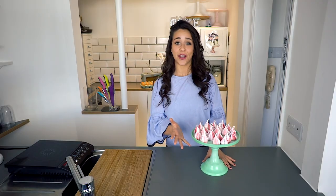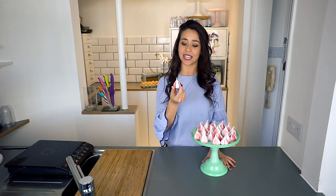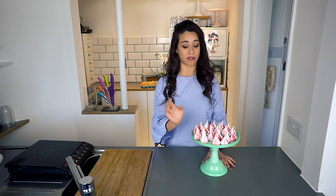So here are my meringue kisses — look how cute they are, all colourful and pretty! They really make amazing cake decorations, so I would definitely try them out. They're really simple to make and you can make them any shape, any colour. Really cute and really delicious. And like I said before, they're gluten-free and dairy-free as well — double whammy, which is amazing!